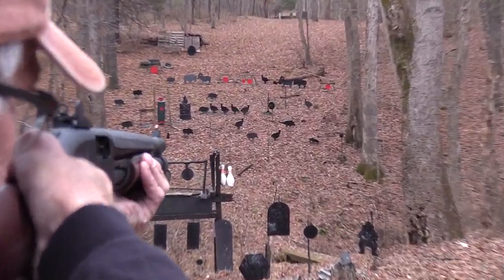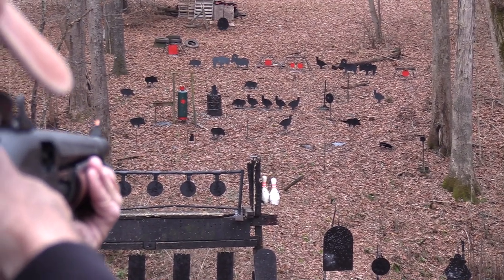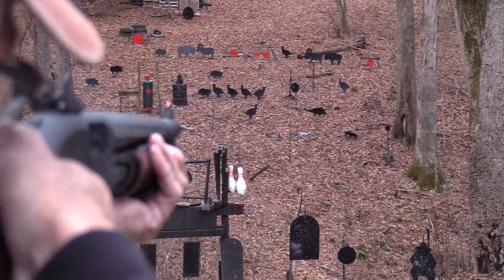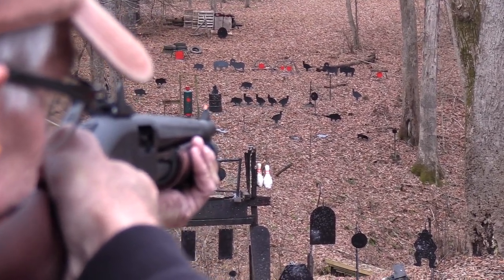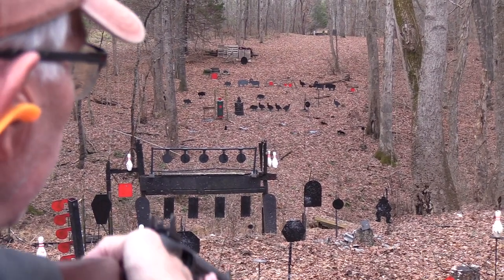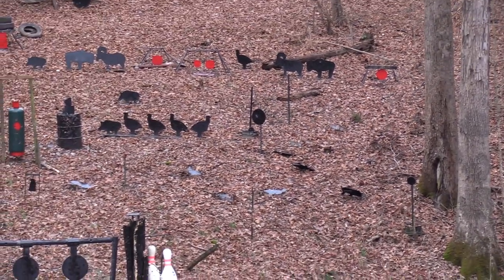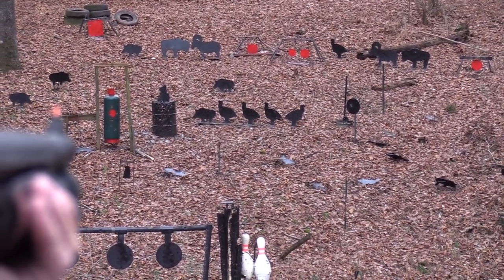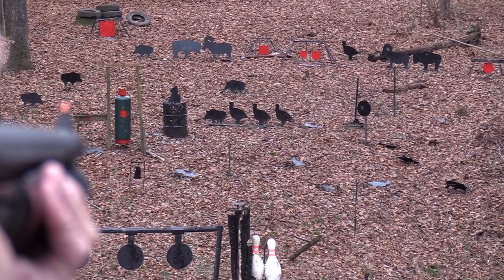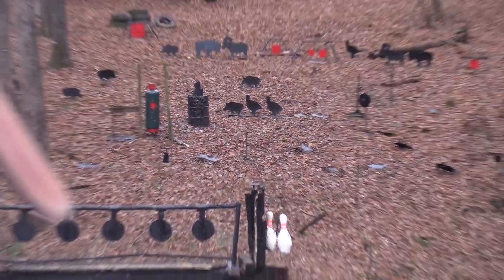Pop that one. Move right across. Let's go back to the right, get the next row. Let's go up to the right, get that turkey up there. Oh, I thought I was going to miss him. Let's just get the turkeys. I knew that was high — why did I shoot? All right, got one more.